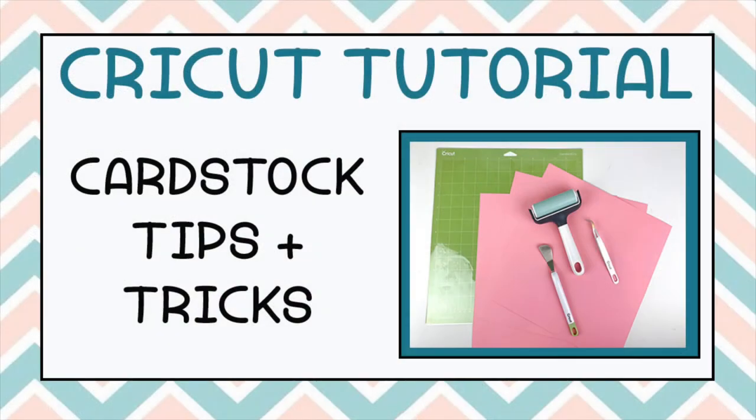Hopefully these tips on working with cardstock will help you in your next project. If you like this video don't forget to subscribe for more project ideas and tutorials on all things Cricut.